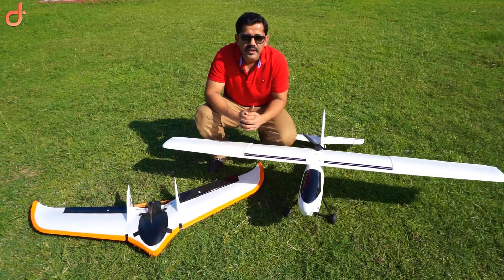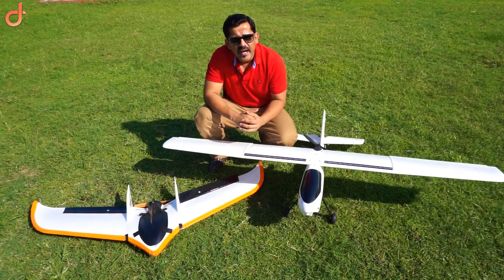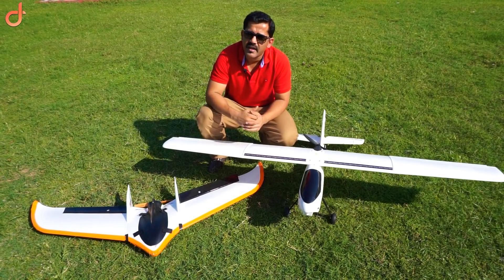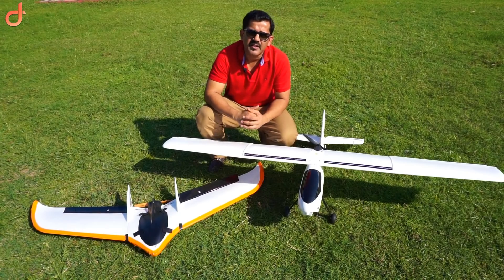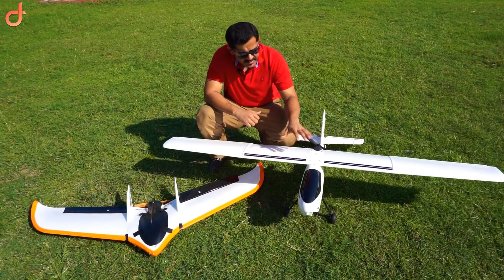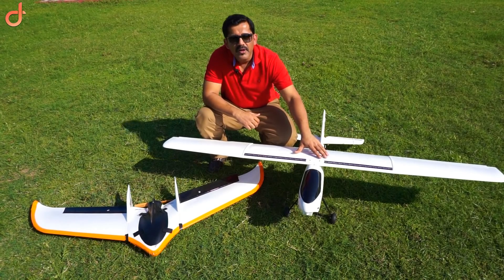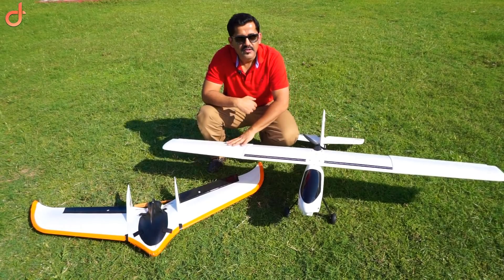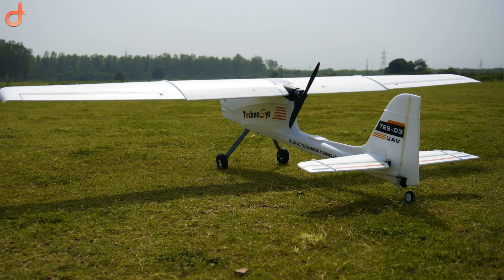If you are a beginner, please listen to me carefully. In case you are having some good experience flying RC planes, you can totally ignore this video and go ahead with the exact airframe you are comfortable using. What I would recommend is go for a basic four-channel plane, which means it has ailerons, a rudder, and an elevator.